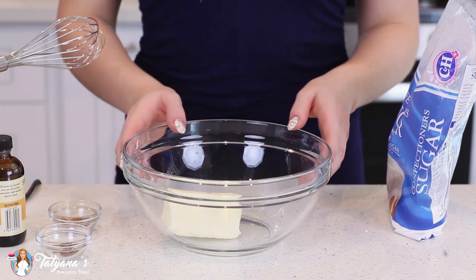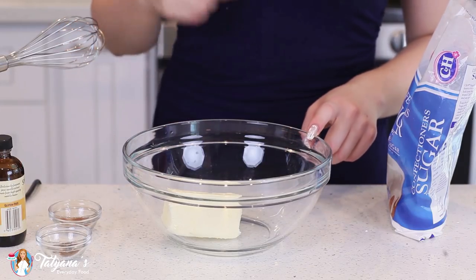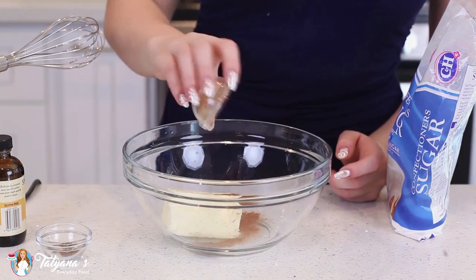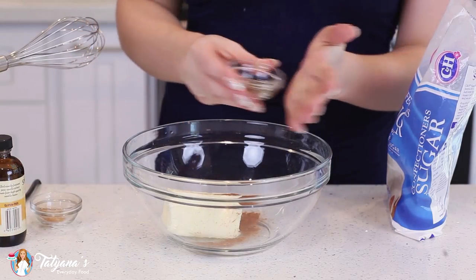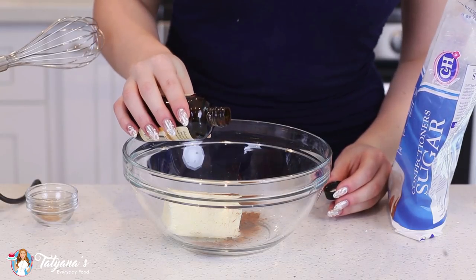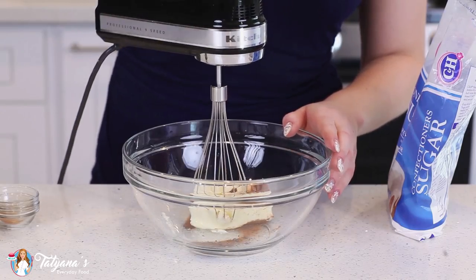While my macarons are cooling, I'm going to get started on the buttercream frosting. I've softened half a cup of unsalted butter. I'm going to add about a quarter teaspoon of ground cinnamon, a sprinkle of ground nutmeg — about one eighth of a teaspoon — and half a teaspoon of vanilla extract. I'm going to whip this butter on high speed until it's light and fluffy.